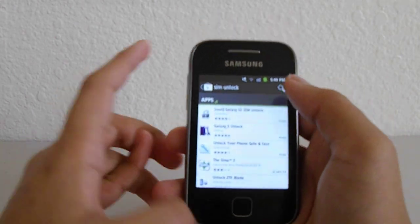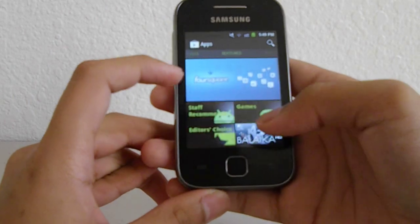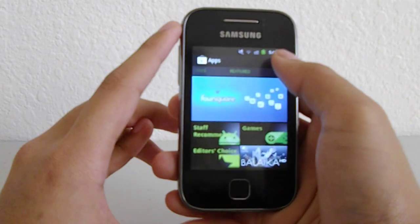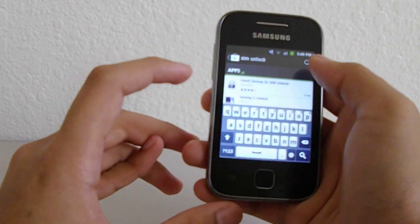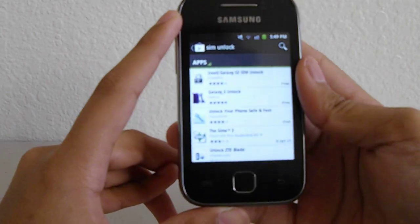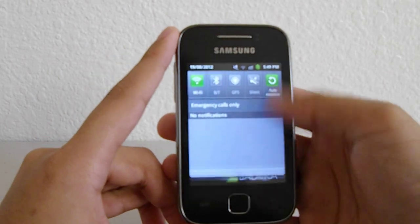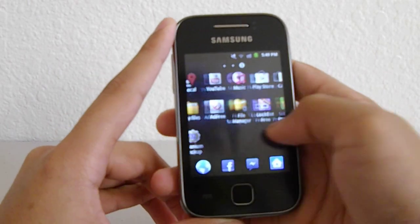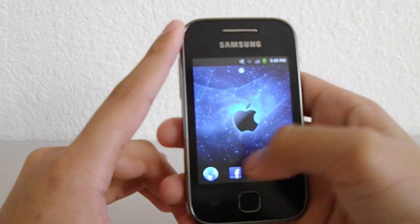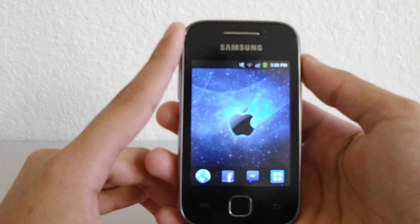If you flash Creed's ROM on your Galaxy Y, instead of using the SuperUser that came stock when you install the update.zip, when you flash a custom ROM use this SuperSU from the developer Chainfire. I've actually switched to it — you can see the notification bar here, this is my stock ROM but I'm using the SuperSU from Chainfire, and it's good.